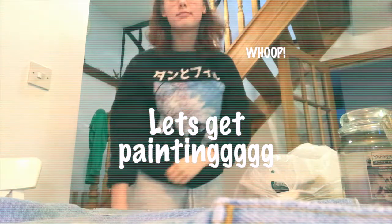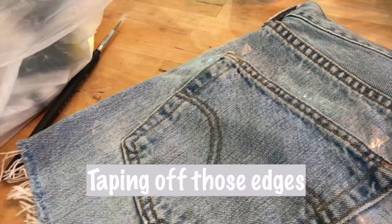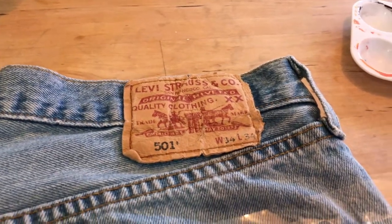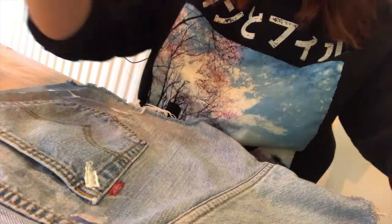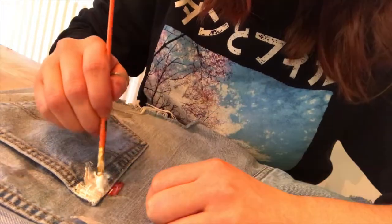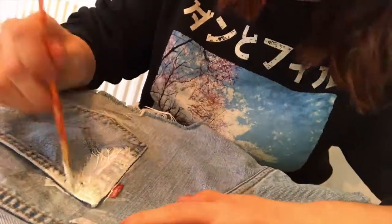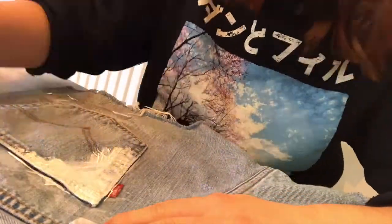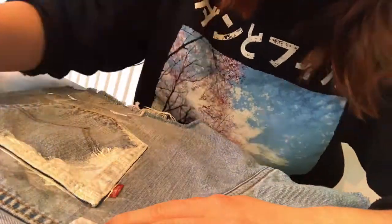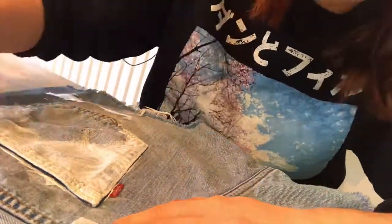We're going to start off by taping off the edges. If you didn't see my previous video, I literally just use sellotape — you can use anything you have lying around. Here I'm just applying a base layer of white acrylic paint mixed with textile medium. This creates a nice blank canvas so that all the colors come out really vivid and we don't waste the more expensive acrylic colors.